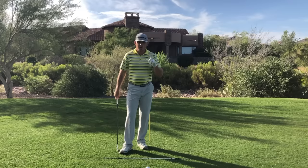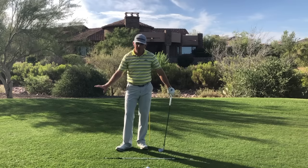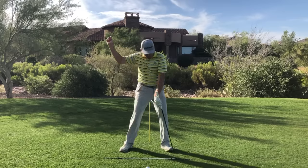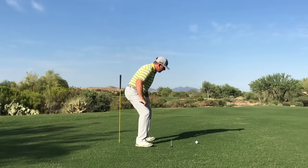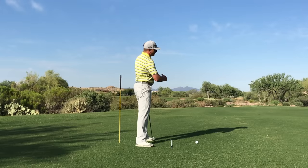That's the key for our transition in golf as well. We've got to figure out how to get ourselves re-squared out of the top. You're not getting to the top of your backswing and firing your hips open. You're getting to the top, loading down, re-squaring, and from there you can use the ground to open your hips up.